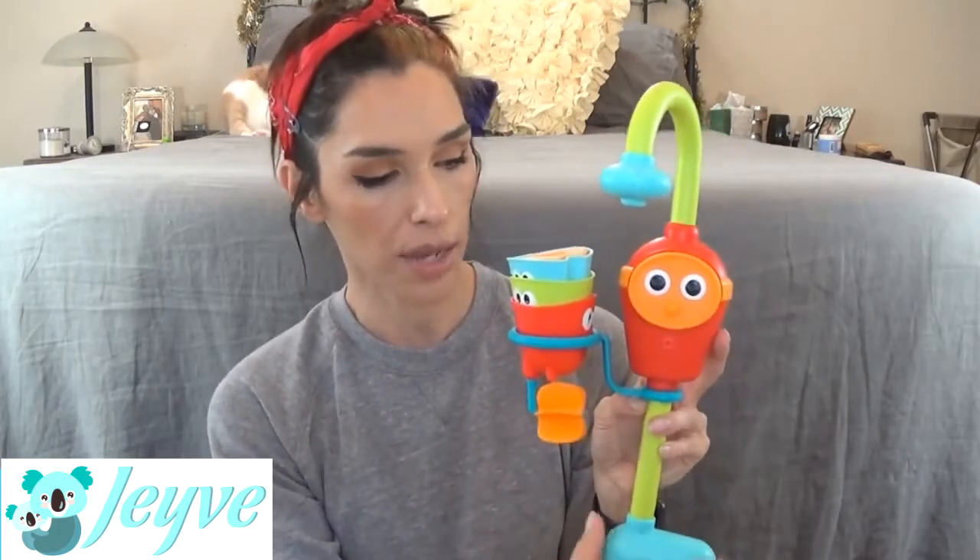You turn it on by pressing the face, and then the water gets sucked up from here and it comes out — it's a continuous spray, which is really nice. I don't know if it's just my kids, but they love to have the running water. As soon as I turn the water off, they get very sad. They just love to pour water back and forth, and they love this continuous stream of water.